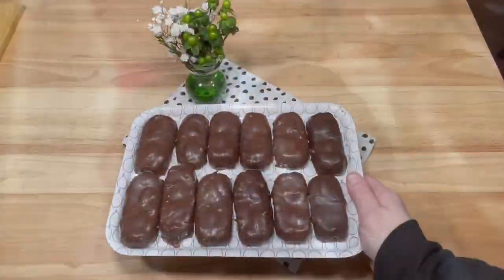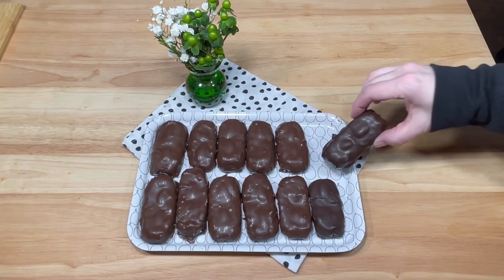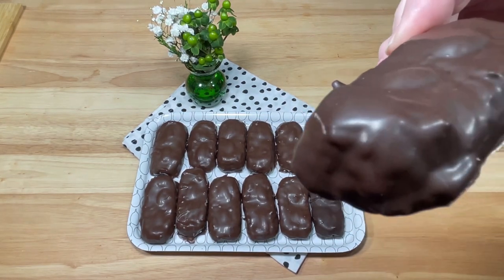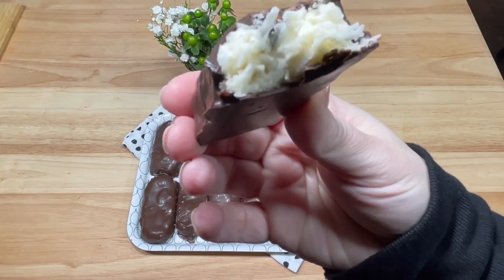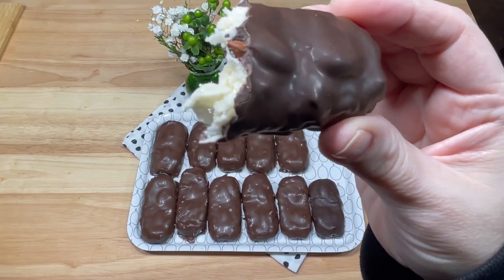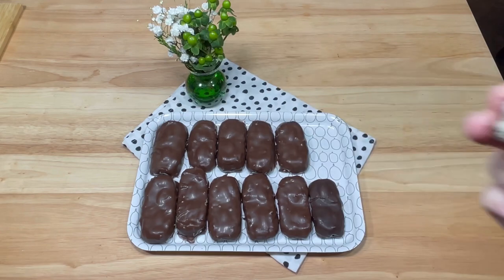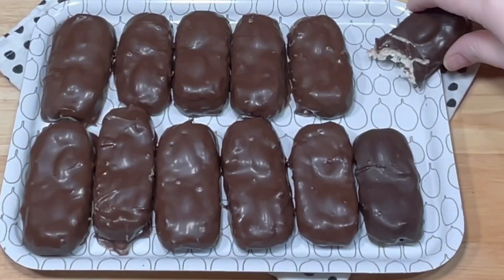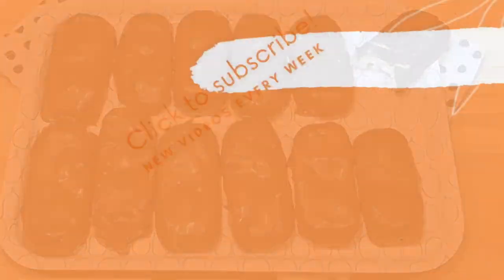While they're obviously not as uniform and beautiful as mass produced candy, they look pretty good and they taste amazing. I hope you give these a try — they were definitely worth the effort. Be sure to check out the rest of the videos available at Home Sweet Homes. There's a link to her channel right here and it's in my description box. Thanks so much for watching. See you next time.